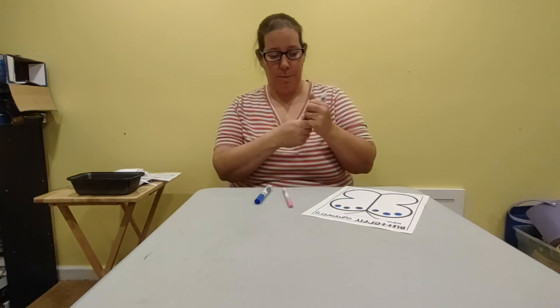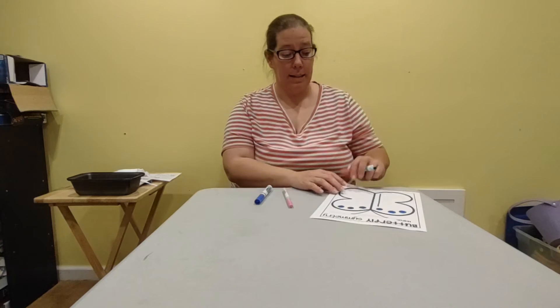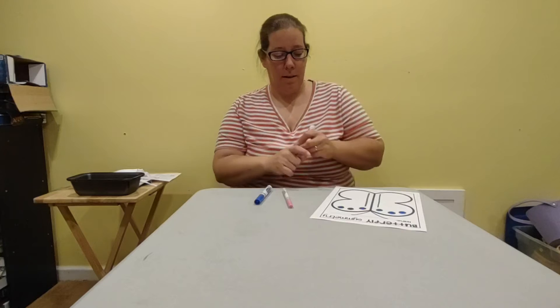Now watch this one. I'm going to use my green and I'm going to make a straight line down on this side. That means I need to do a straight line down on the other side. Right.